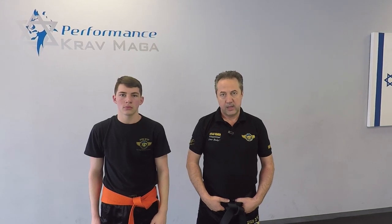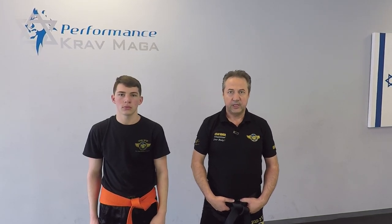Alright, thank you for watching. Hope you enjoyed it. If you did, give us a thumbs up. Please subscribe to our channel. We post videos weekly and remember, be safe.